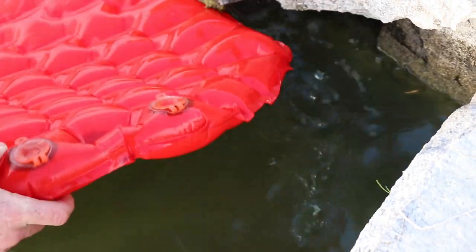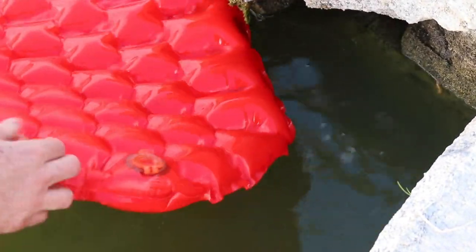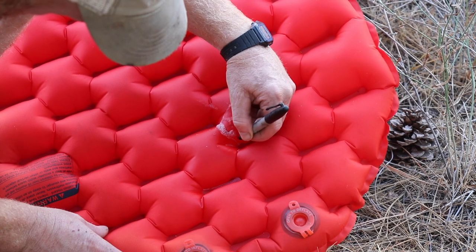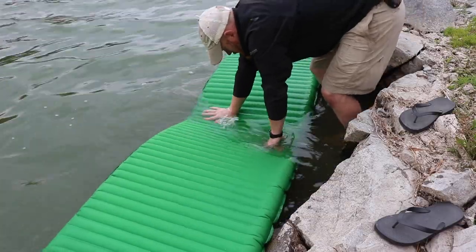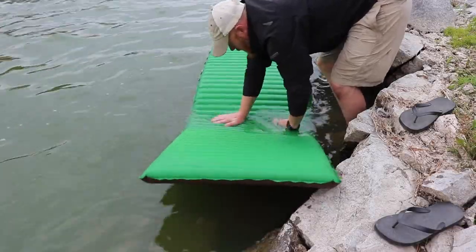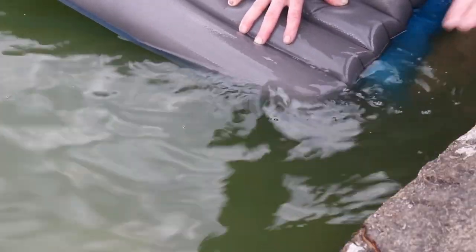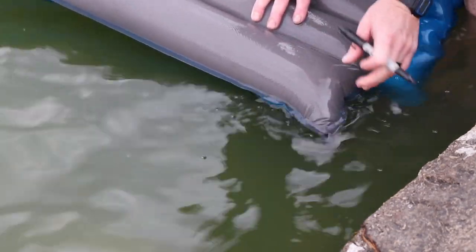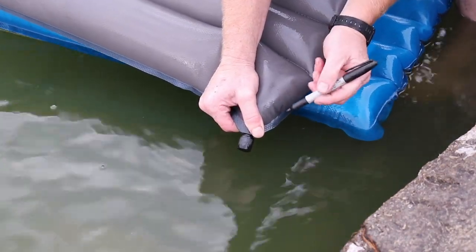A lot of times it needs a bunch of pressure to show the leak. We folded this one in half and found the leak after a few minutes down by the valve. There's a spot right here with little bubbles.